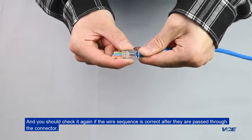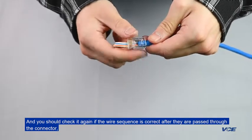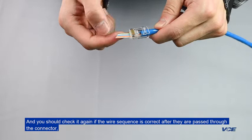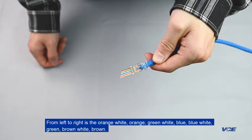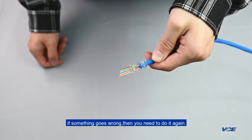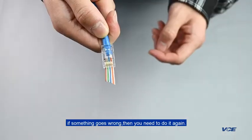You should check again if the wire sequence is correct after they are passed through the connector. From left to right: orange-white, orange, green-white, blue, blue-white, green, brown-white, brown. If something goes wrong, you need to do it again.